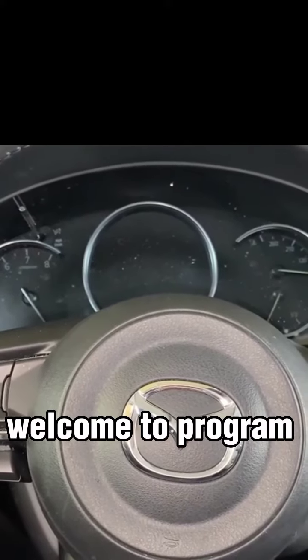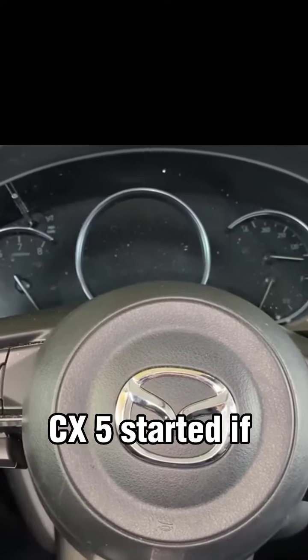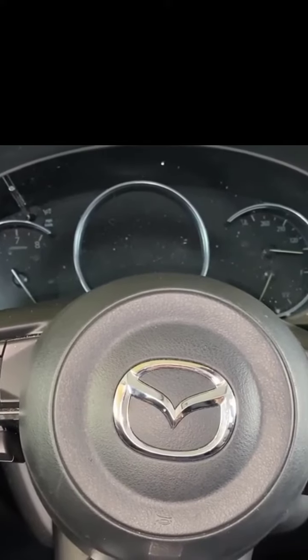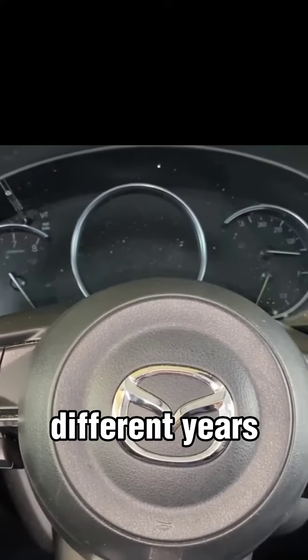What's up everyone? Welcome to Program Your Remote. Today I'm going to show you how to get your Mazda CX-5 started if your key fob dies. This is a 2020 model CX-5 here, but it will be the same on a few different years.